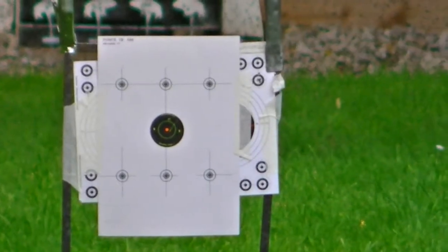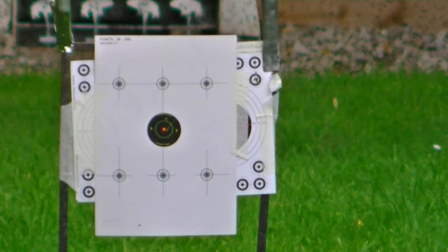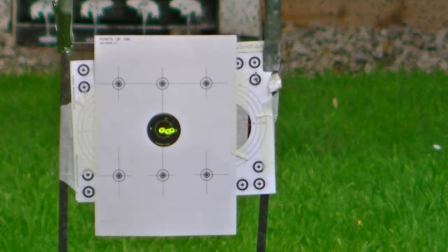First shot is top left corner, 30 yards, JSB Hades. I'll take a shot at the centre shooting-see just to check the zero. Shooting slightly to the right, so I'm just going to adjust it a bit. That's the zero done.